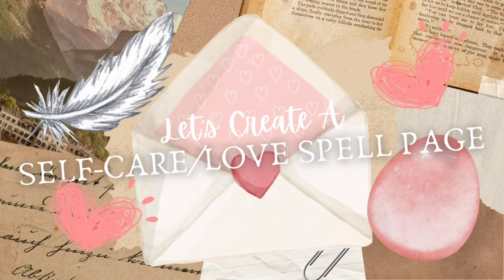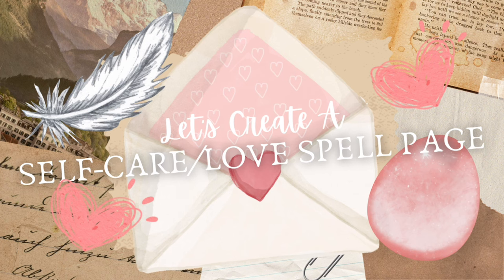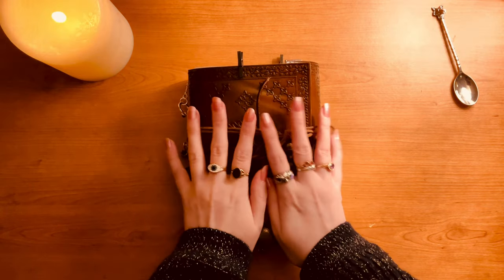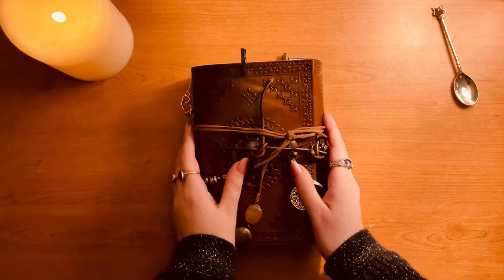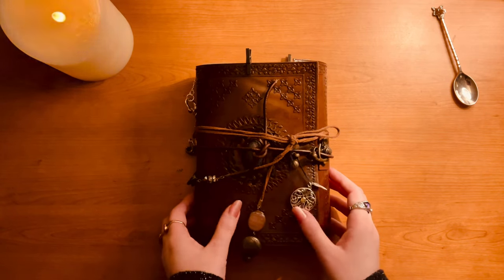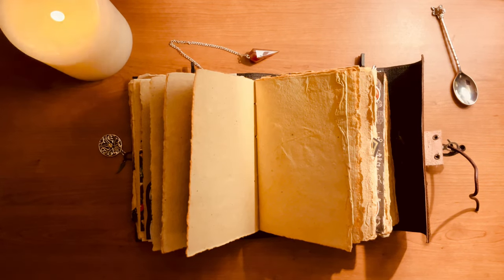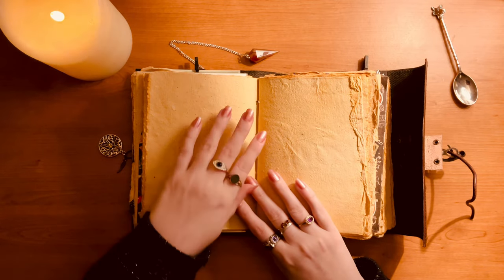Hello everyone and welcome back to another Let's Create. This time it's a self-care page but it's also a spell. It was a very random idea I had. I was feeling down in the dumps, under the weather. Speaking of which, it's raining like mad and I have a Velux window, so if you can hear rain in the background, I'm sorry — let's just say it's ambience.